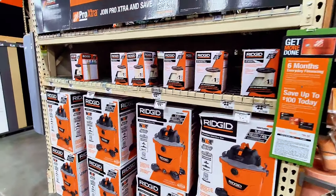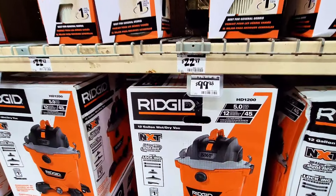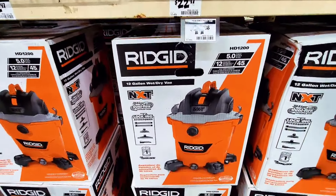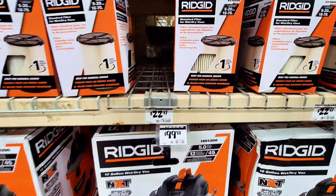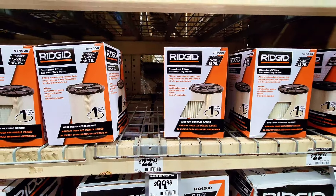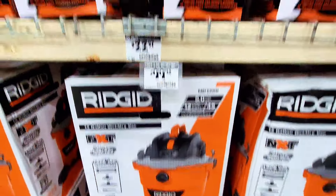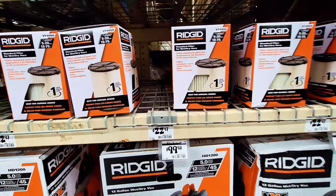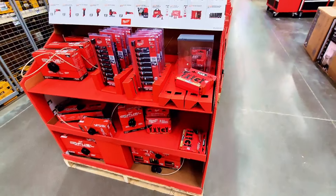We start with the Ridgid shop vac — 12-gallon wet/dry vac for $99.98. I think it's a great deal. It also comes with a standard filter for wet/dry vacs, and that filter is $22.97.